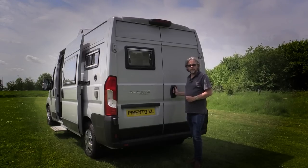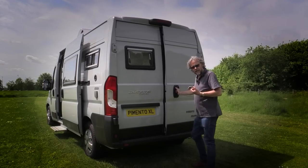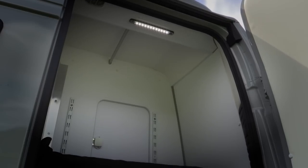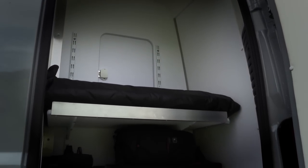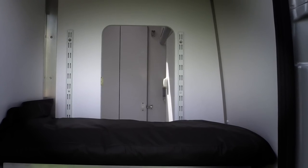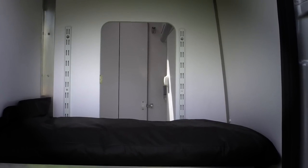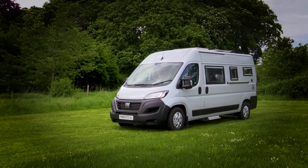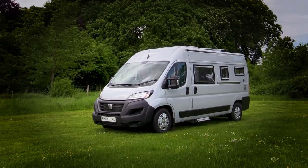The bit that makes the Pimento XL stand out from other Mervys and a lot of other camper vans - well, look at it. You've got massive externally accessed storage. You've got a little hatch here into the washroom so you can access some of the storage. People often ask me in this job what would you buy - this would definitely be on the short list.